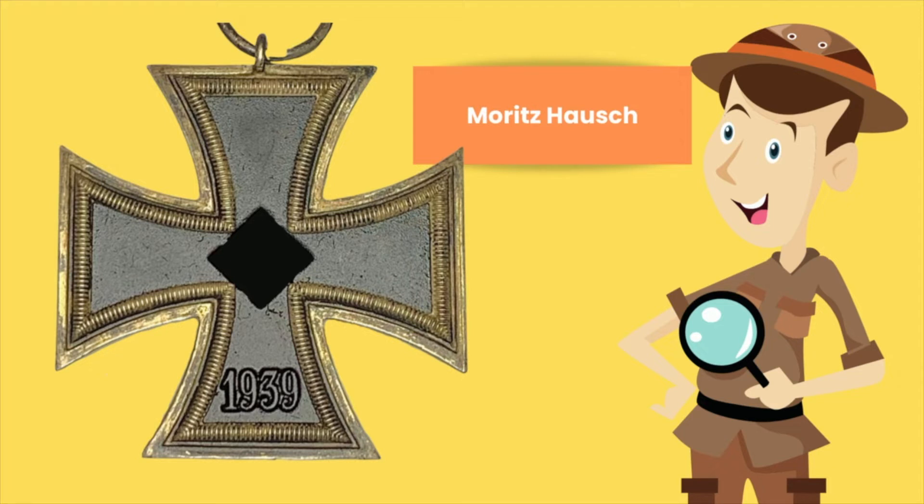One of the features of this cross is that its beads are very, very well defined or very well established. In fact, it is so well defined that even in this picture, you can clearly make out the beads as being quite sharp.